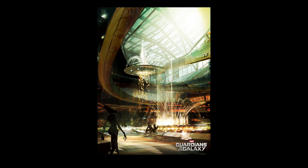Look at how this character is just left as a silhouette. You can tell it's obviously female just because she is kind of thick. I believe this is Groot and the raccoon thing.